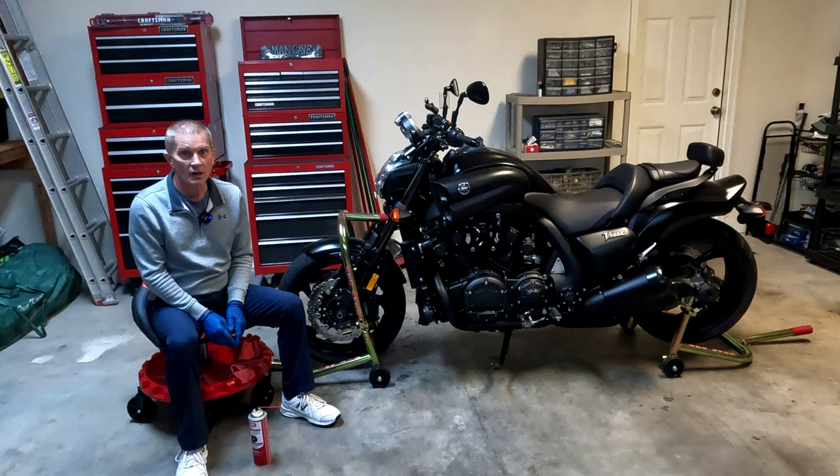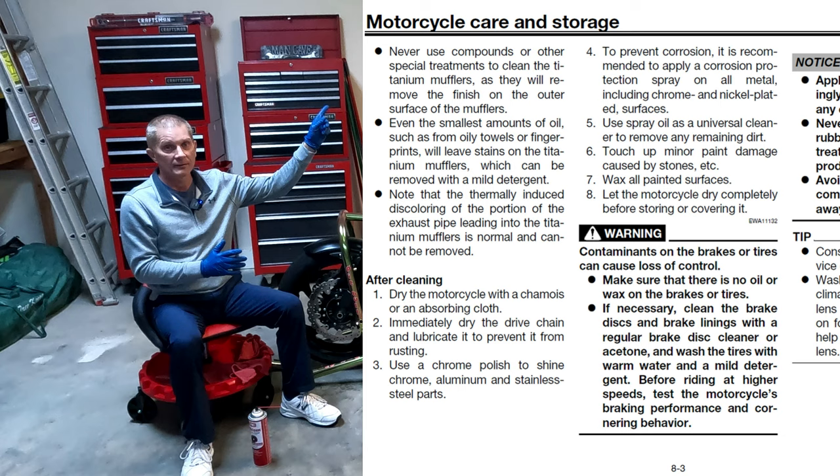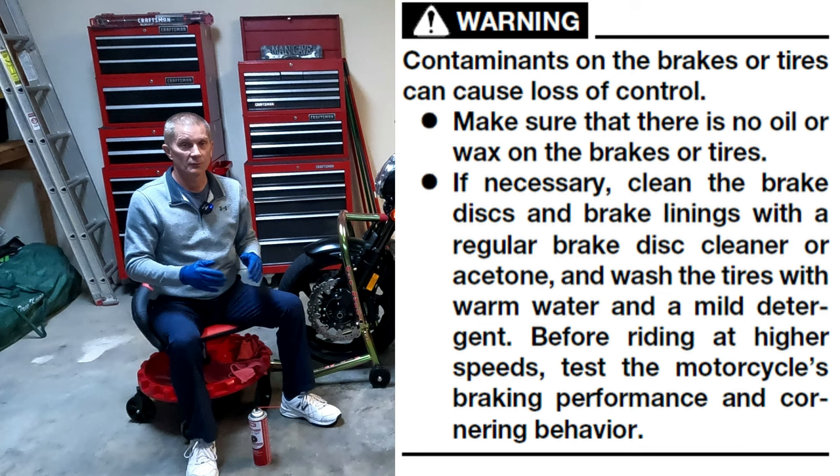Hello everyone. There's a section in the Yamaha VMAX Owner's Manual that talks about cleaning your brake discs. It starts off with saying something like, if necessary, clean your brake discs and brake pads, or something to that effect. I'll put a copy of that right up here so you can see it.